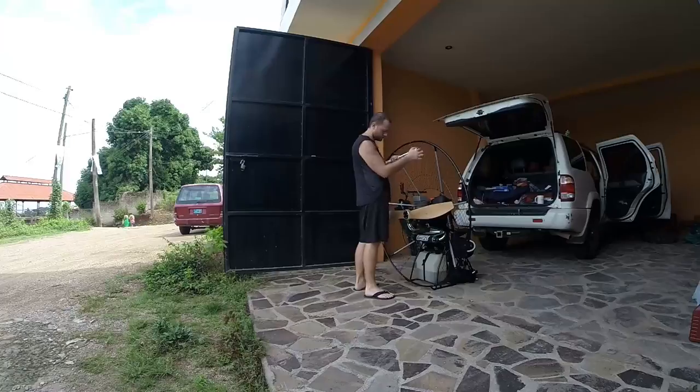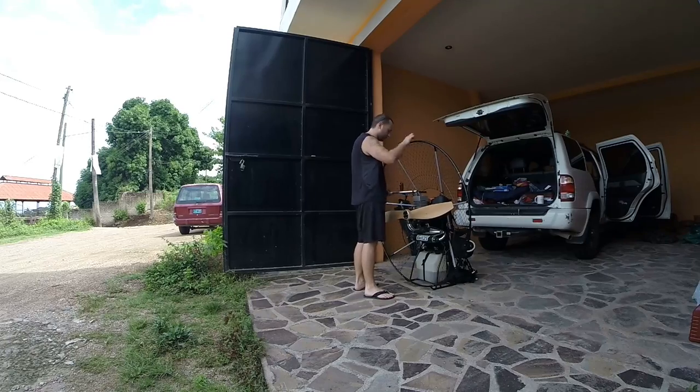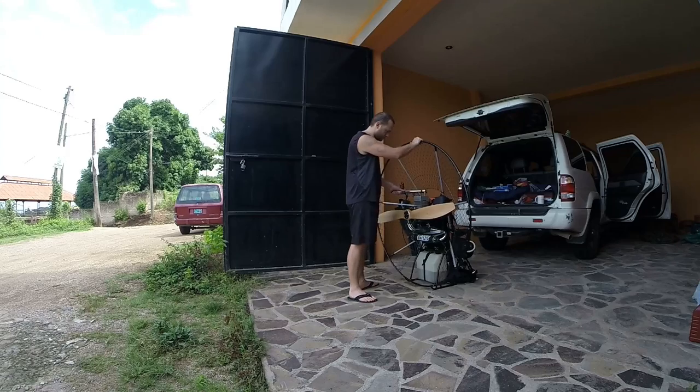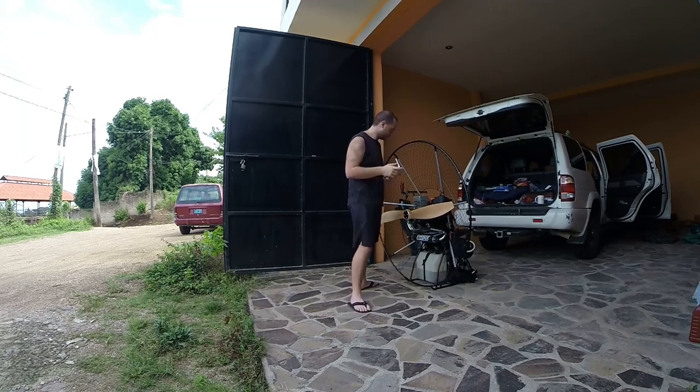Good to go. They're all still pretty much tight.